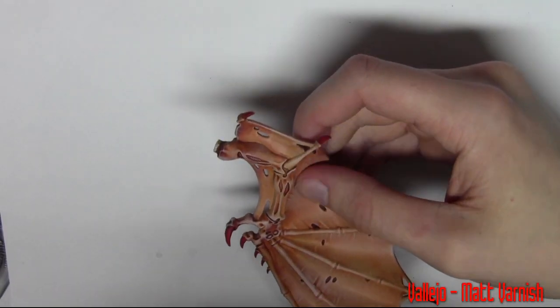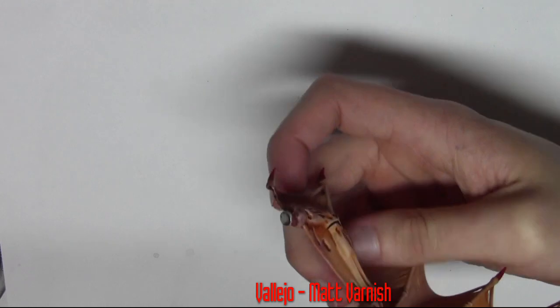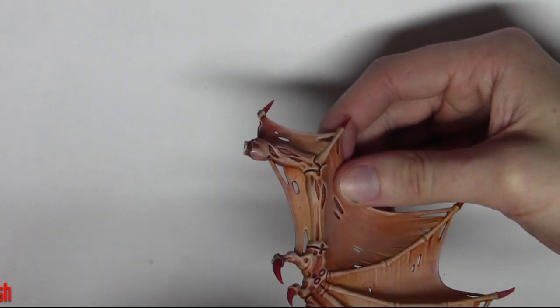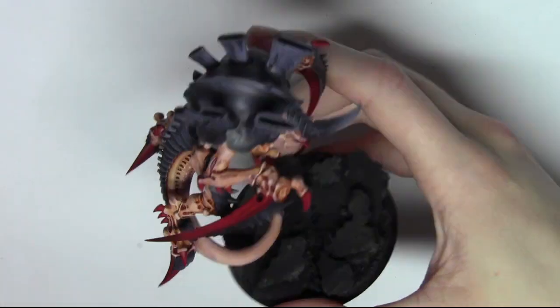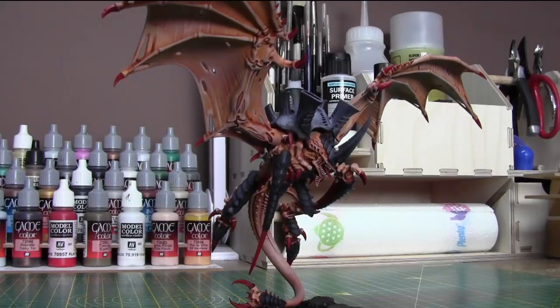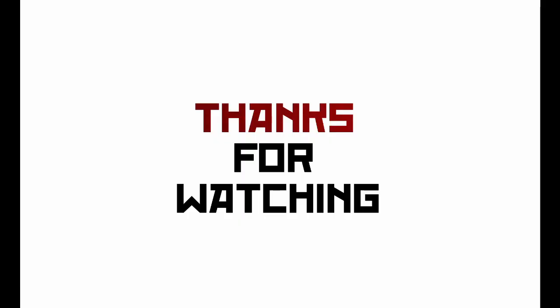Now I'm adding some matte varnish from Vallejo through the airbrush — you can get aerosol-based ones as well — and I'm just applying it where the wings attach to the main model, so when the wings are being pulled off and put on it won't damage the paintwork. There's a look at the finished model — I hope you've enjoyed the video, I hope it's been helpful, and thanks for watching.